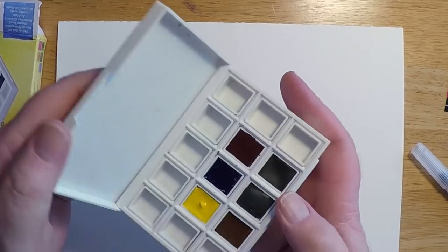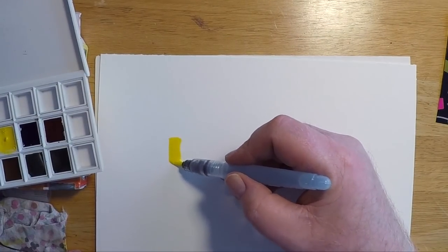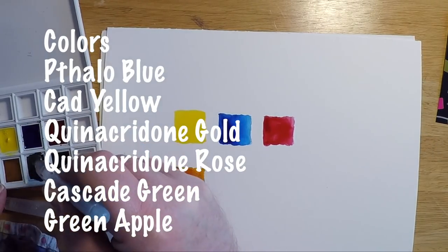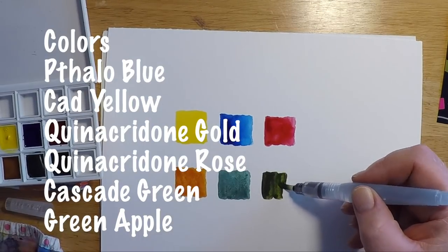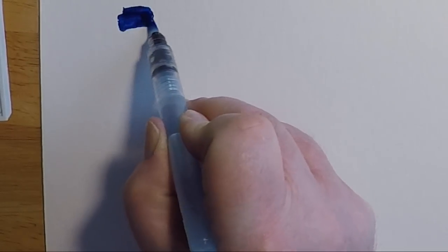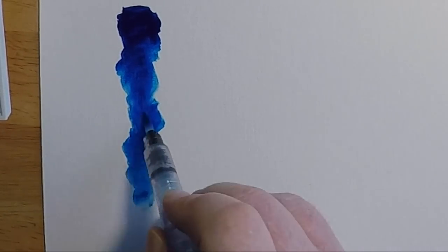First I want to get to the colors included in this particular floral set. You get phthalo blue, a really nice cadmium yellow, and I love the quinacridone gold and rose — really good colors. Cascade green and green apple are nice colors as well. With summer coming, I wanted to add some of these colors to my palette, and they do not disappoint.